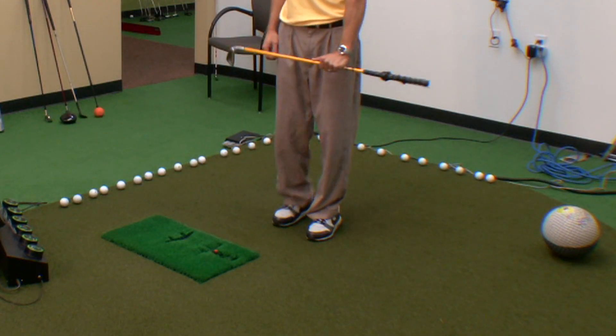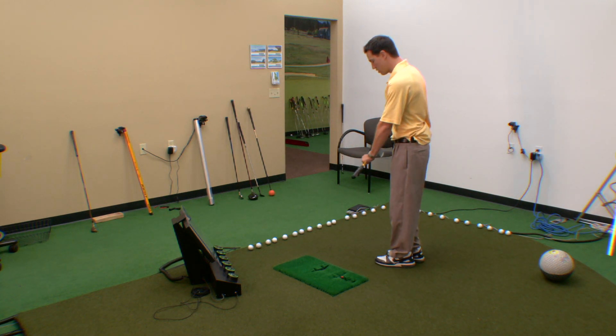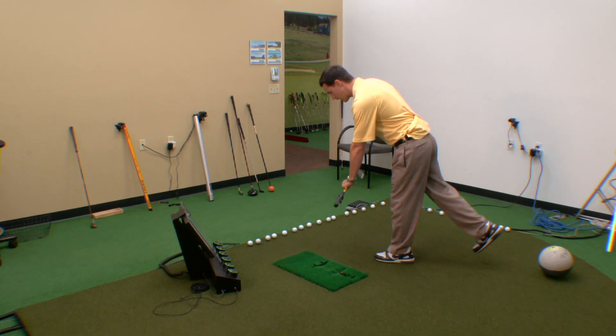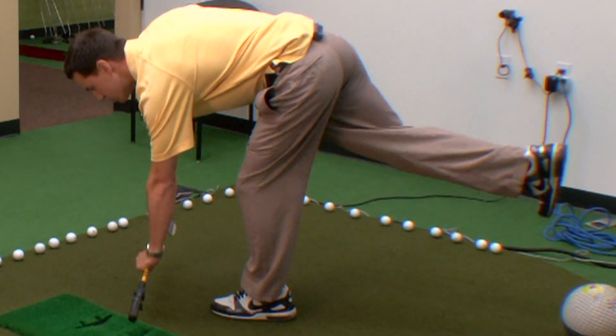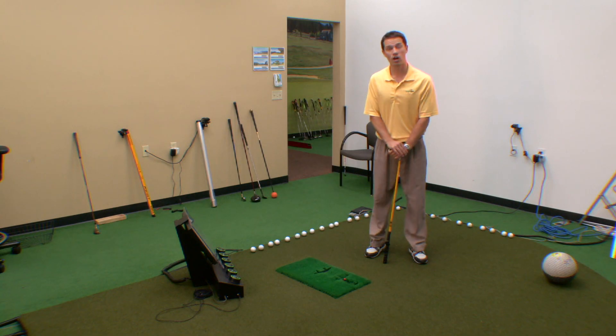You're going to do that on both sides. Stand on one leg, kick the other one out. I'm going to stand on the side of you so you can see that — kick one leg out, the other leg goes down, and then we go back up. And those are some muscle exercises for golf.